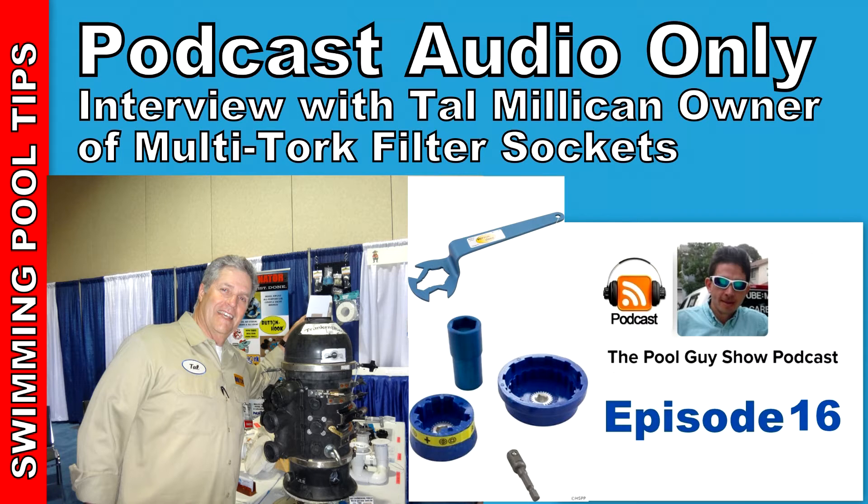We now have nine different multi-torque sockets including the three-piece value pack, the chlorconator multi-use tool with a four-way swing-out handle, and the button hook anodized aluminum seven-way drain plug wrench. I've been really pleasantly surprised at how well it's been accepted in the industry. The button hook — if you have a Pentair Clean and Clear filter — that particular device works perfectly for getting the drain plugs out.